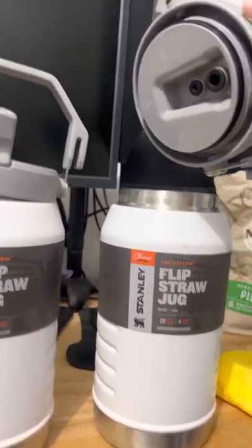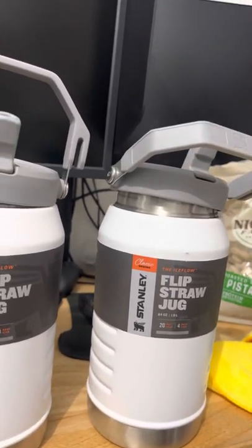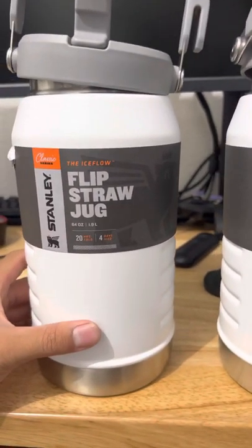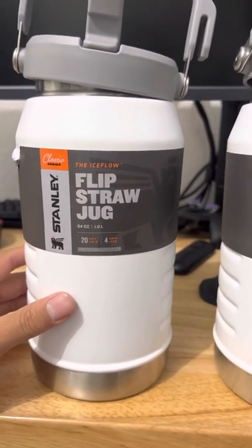Amazon had the nerve to send me someone's return unit with no straw. So I'm definitely returning both of them. Don't believe me? Just go buy from Amazon and return them like I'm going to, because this is a solid 1 out of 10.